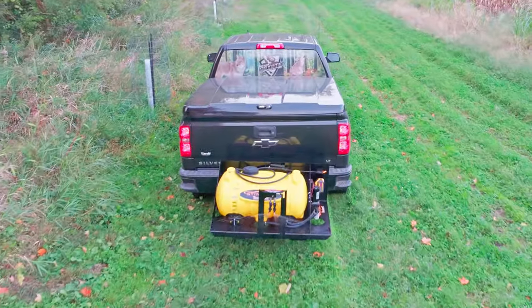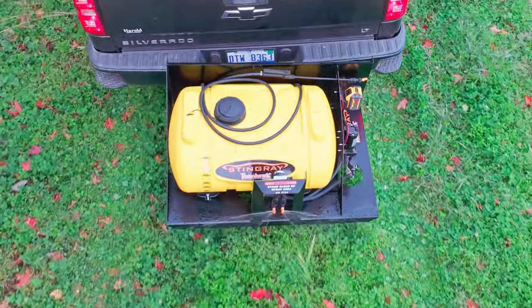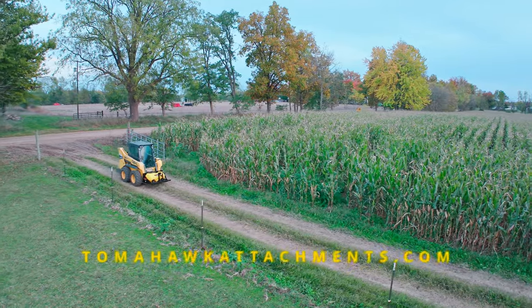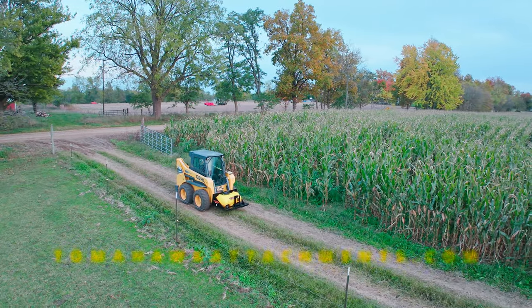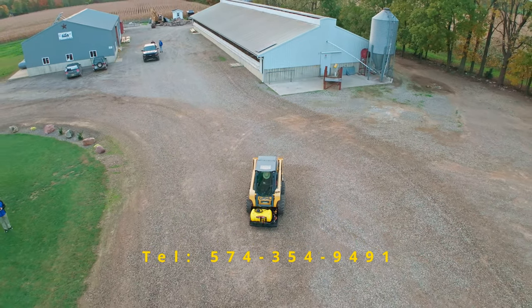Elevate your spraying game with the Stingray Sprayer by Tomahawk and watch your food plots thrive, attracting more game for more successful hunts. Visit our website at tomahawkattachments.com or call us at 574-354-9491 to get started.